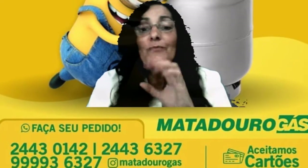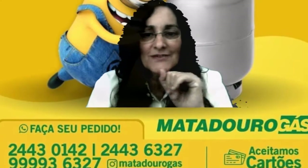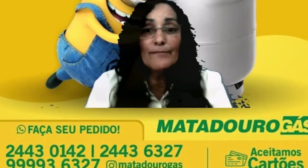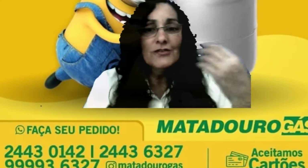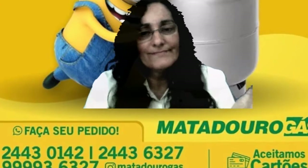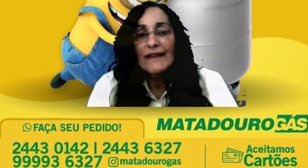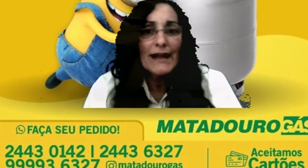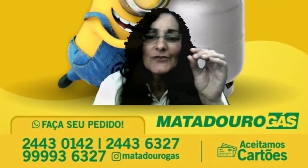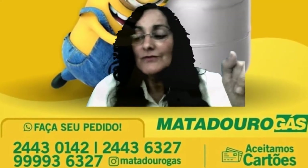Pode colocar nas massas, tomar chazinho, colocar nas pizzas — mas coma pouca pizza, senão vai engordar do mesmo jeito! Vocês podem colocar na pizza, mas a pizza tem que ser com moderação para não atrapalhar a dieta. Outra coisa: o orégano também combate fungos nas unhas. Isso foi mais uma coisa que aprendi e não sabia sobre o orégano!